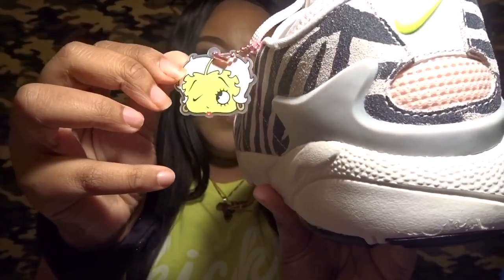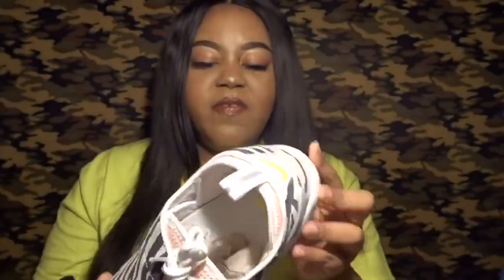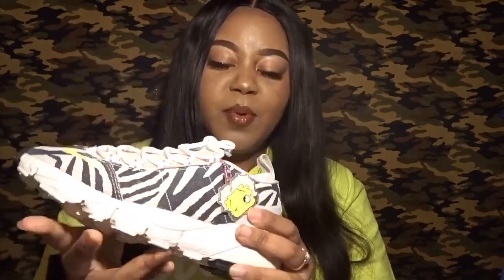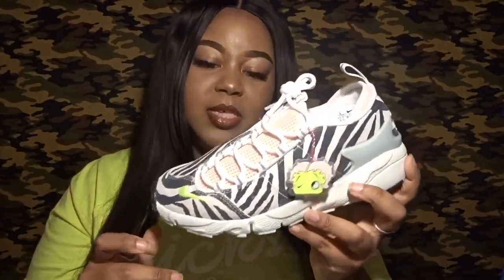The hang tag attaches with a metallic pink chain. This is the sole of the shoe — overall a really nice, dope shoe. I can already see it's going to be very comfortable. I can't wait to rock these. This is not a pair I'll let sit; I'll be wearing them sooner than later.